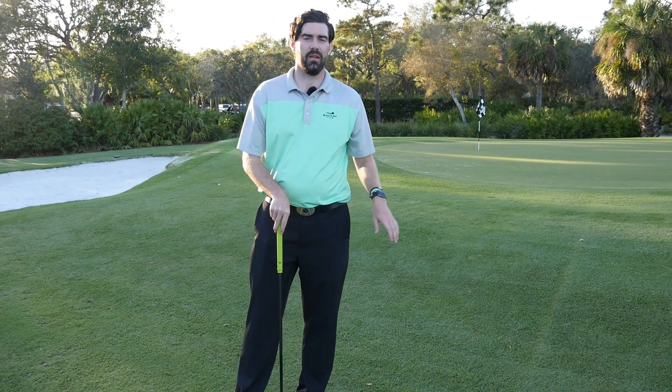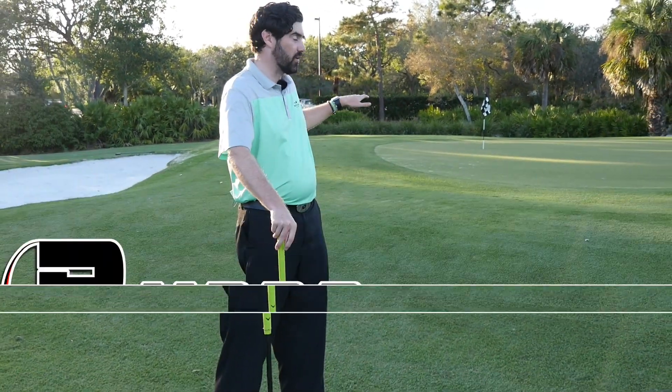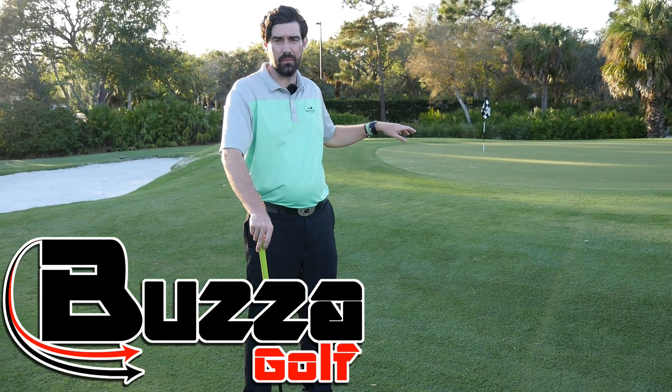Hi guys, Steve Buzzer here and I'm on the short game area, one of our short game areas at the Bonita Bay Club.